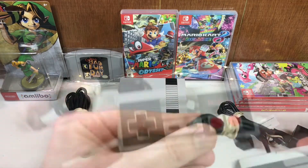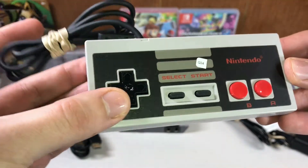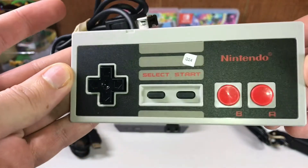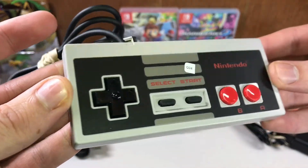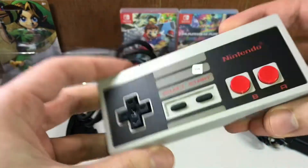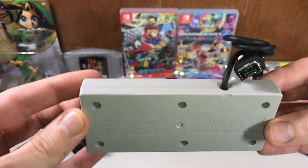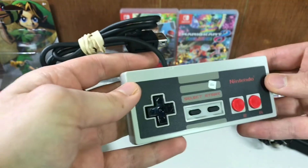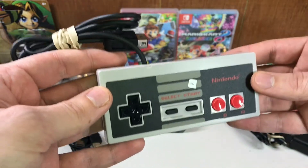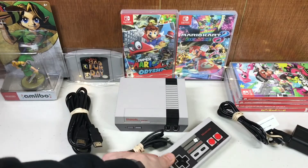The original NES Classic Edition controller — if we look at it, it's actually in mint condition. The d-pad looks a little wiggly but they're all like that. Mint condition, buttons still all press well, seems clean, nothing messed up about it. This controller alone at one point cost a hundred dollars on eBay when the NES Classic first came out and you couldn't get it anywhere.